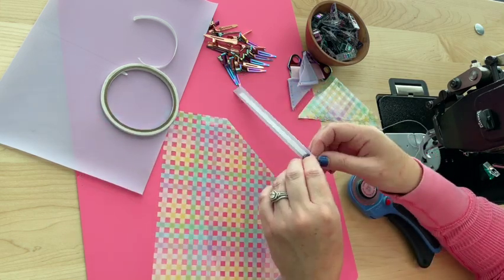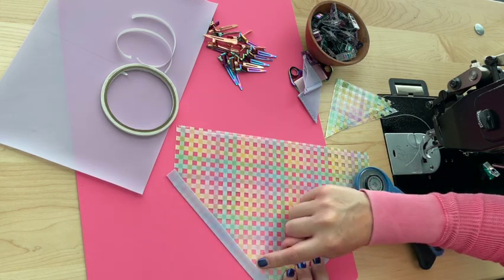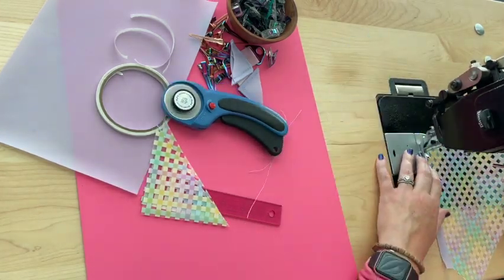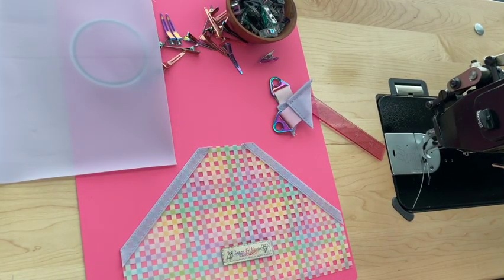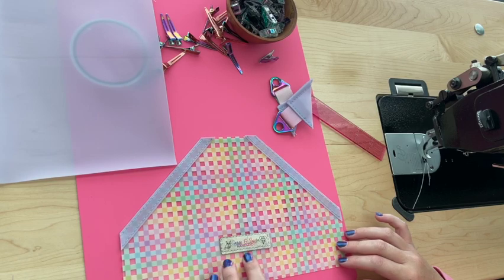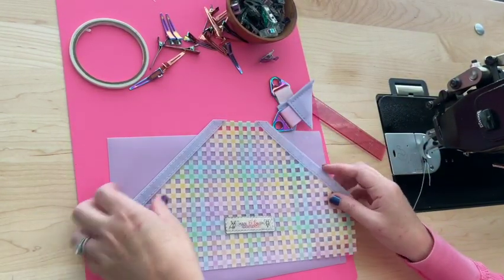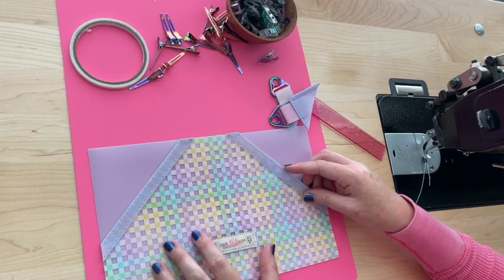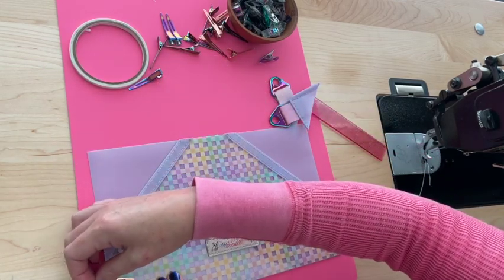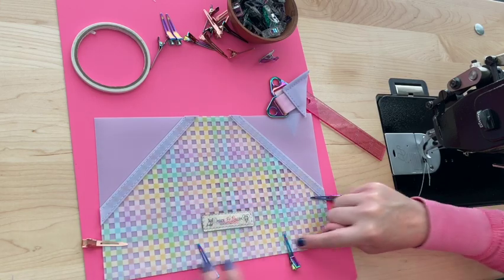Sew along each overlay edge at an eighth-inch seam allowance. Trim the edges and singe the thread tails. I added my bag tag here — it looks a little wonky but that's okay. Grab the other panel, set the first panel on top matching the edges, clip them together, and baste down from the bottom edge and up the other edge.